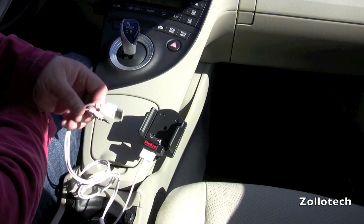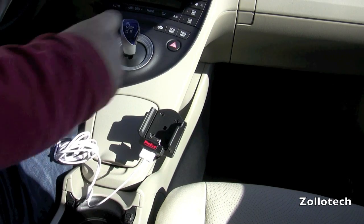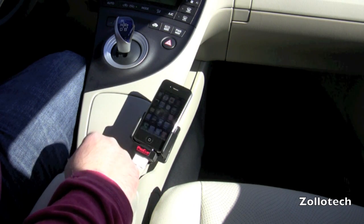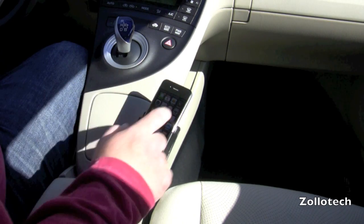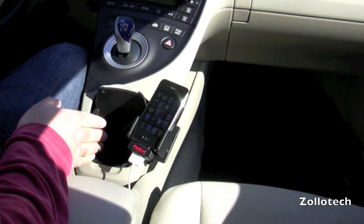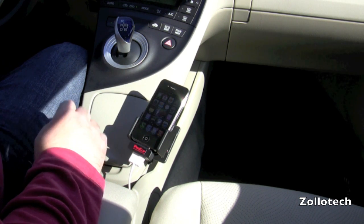I prefer auxiliary to USB because I love the user interface of the iPhone. Let's go ahead and place it right in the dock — and there we have it. Now I can use my iPhone just like I wanted, and it's right in arm's reach. I can tilt it if I want and I can see it perfectly. This works really nice and still allows room for your drink holder. You have your iPhone right at reach — it's a really nice system.